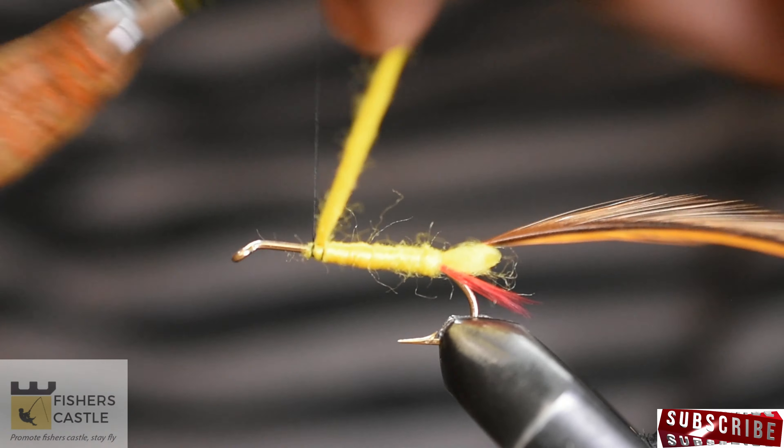For the wing of the fly, grab some natural elk hair and snip off a small bunch. Hold the hair by the tips and take out the fur for easier stacking. Stack the elk hair and secure to the hook. The elk hair should align with the bend of the hook. Cut out the excess elk hair and take thread wraps to cover up the clipped part.